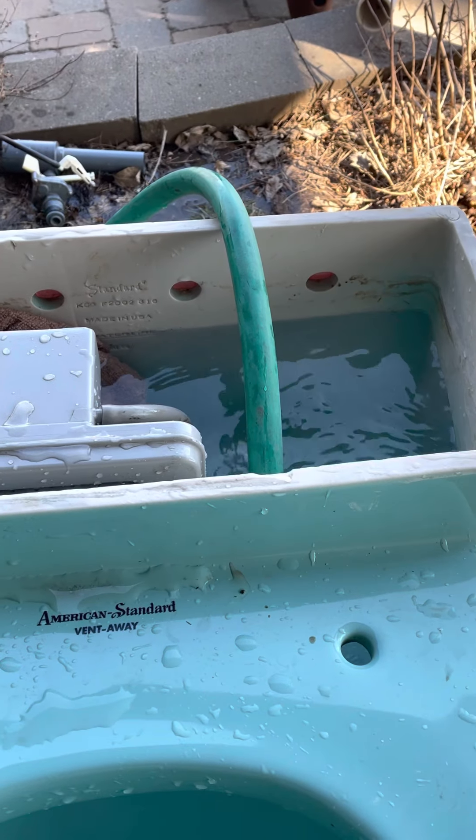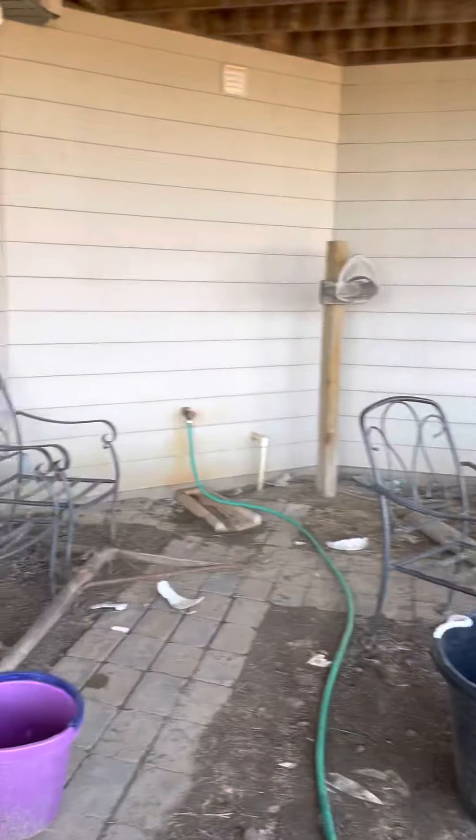It's the flush valve. Hang on. There we go. Now it's going to fill up rapidly. Look how fast that holds filling from the water pressure right there. Should be ready in just a moment.